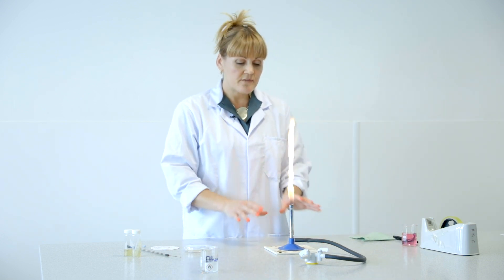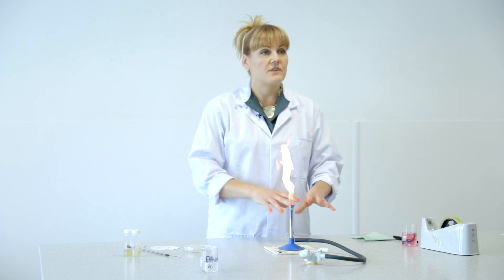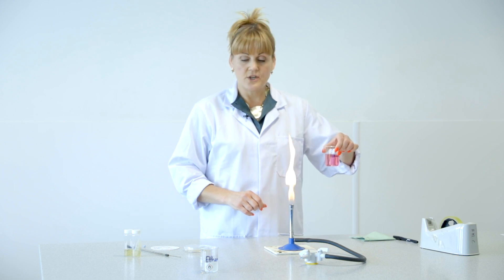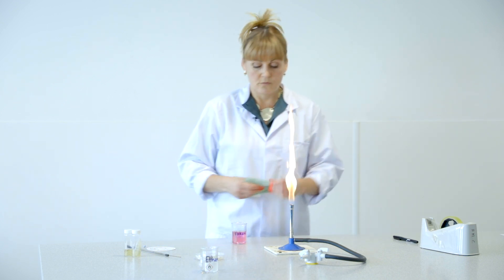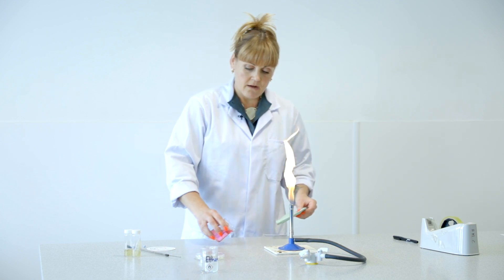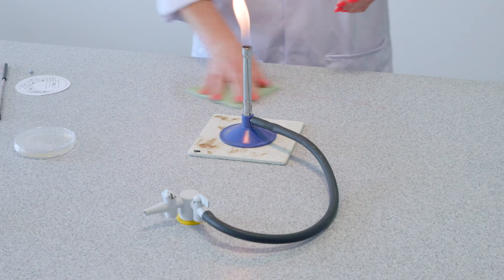You're going to have the Bunsen on the orange flame, which is a safety flame, and you're going to make sure that you've Virkoned the area. Virkon is the disinfectant that we use. This has been pre-cleaned, but I'm just going to show you what you would do — pour a little Virkon around your workstation and then disinfect the area.